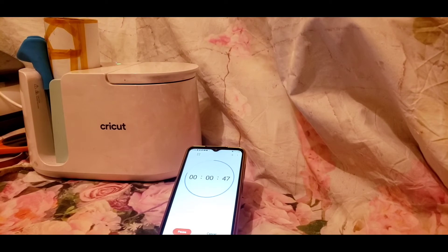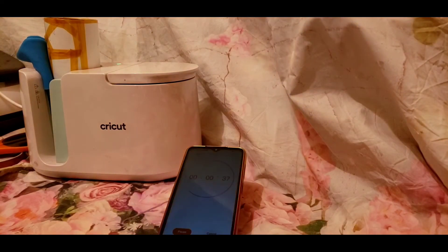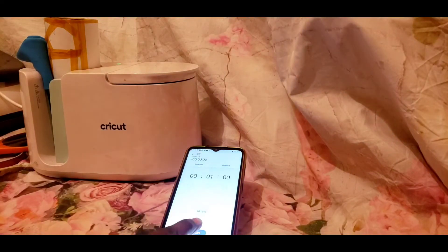I set my timer for one minute. I used to turn it four times — one minute each time, turn it, turn it again, then flip it — and then repeat the same process for the top.